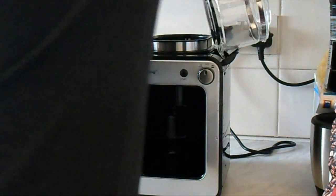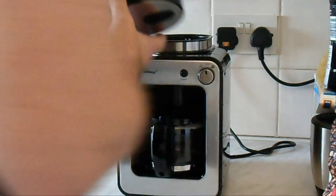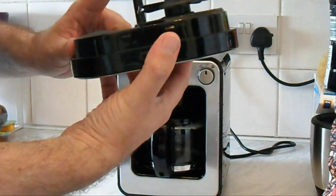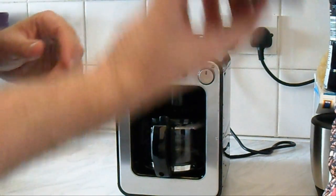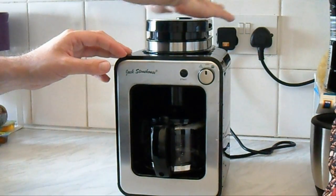Pour the water in — as I said, there are minimum and maximum markings inside. It makes a maximum of four standard cups or really two mugs. Put the carafe on the hot plate, close that up. This part is actually the safety shutoff — if you don't have this attached it will not actually operate.